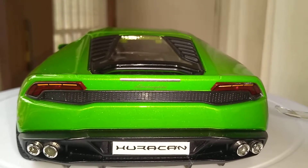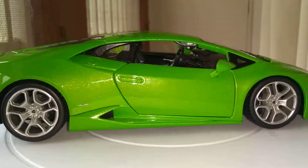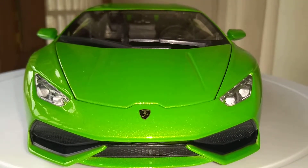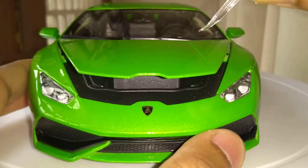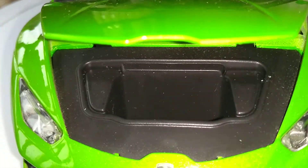Lights are painted. Let's open up the trunk. There we go — not so roomy.